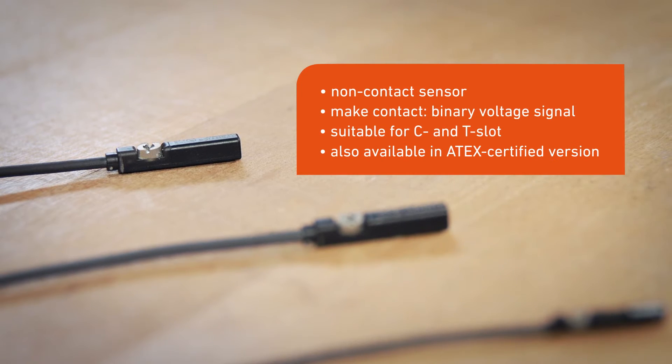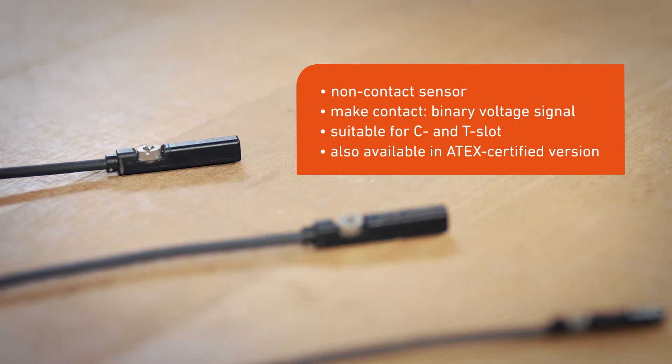Our proximity sensors are non-contact. They reliably supply a signal when the magnetic piston moves into the detection range. The sensor is a flush fit with the profile slot. Therefore, they're also ideal for use in tight spaces.